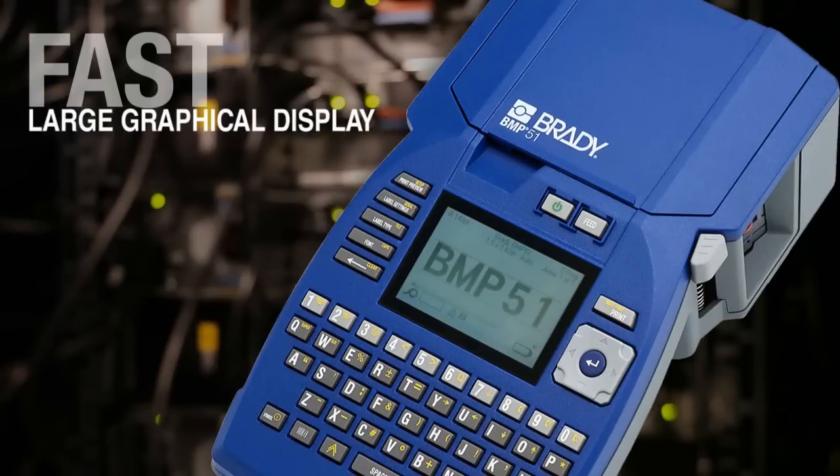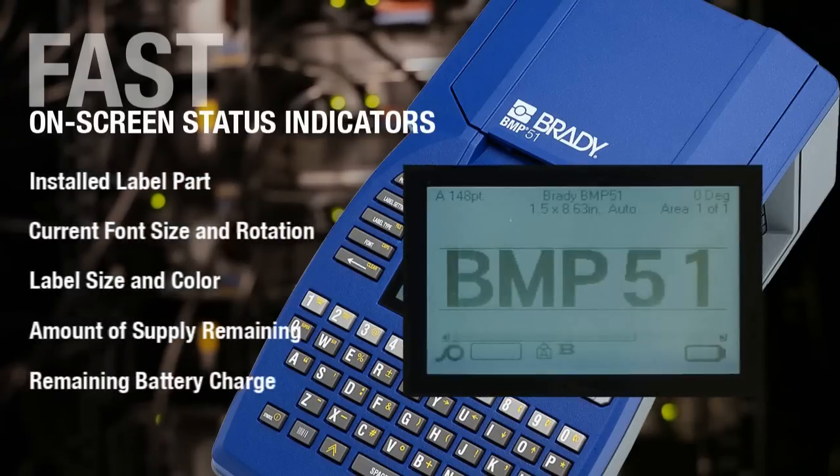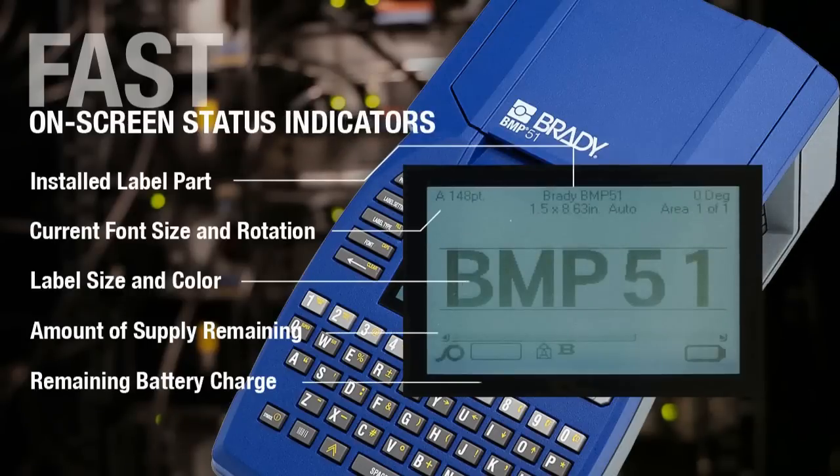The large graphical display makes it easy to see in low light, bright outdoors, or anywhere in between — a preview of how your label will print, saving you time and money. On-screen display indicators give you important status information so you don't waste time guessing on the job.